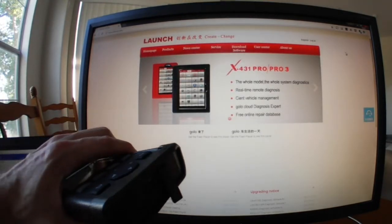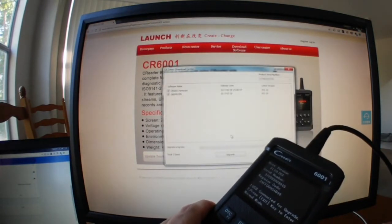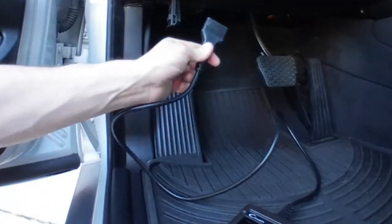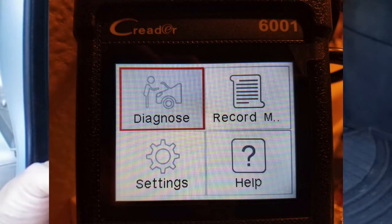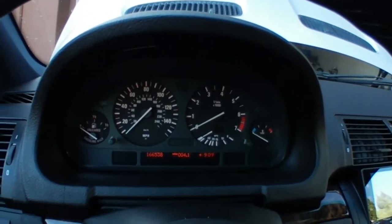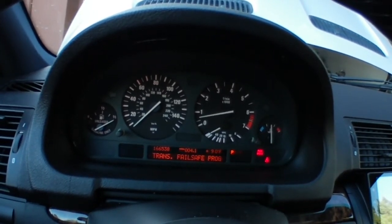I'm going to plug this in via USB — that's connected — and then we'll plug that into the computer. Looks like we've got a firmware update. Now let's plug it into the OBD-II reader. There's Diagnose, Settings, Help, Record. We're going to purposely throw a Mass Air Flow Sensor error and see what happens. We're going to start it up without the Mass Air Flow Sensor attached. It should give us an error. There we go.